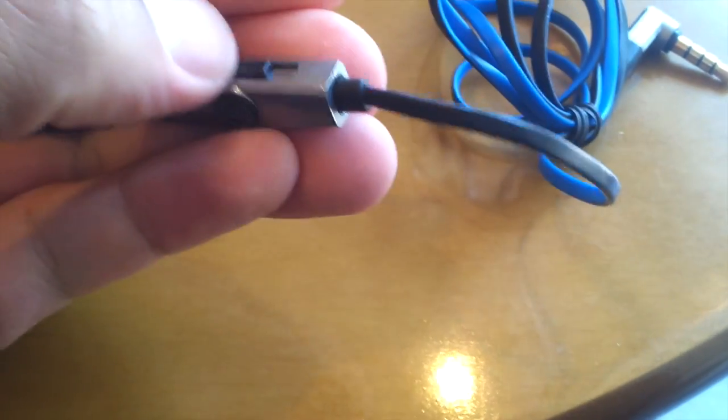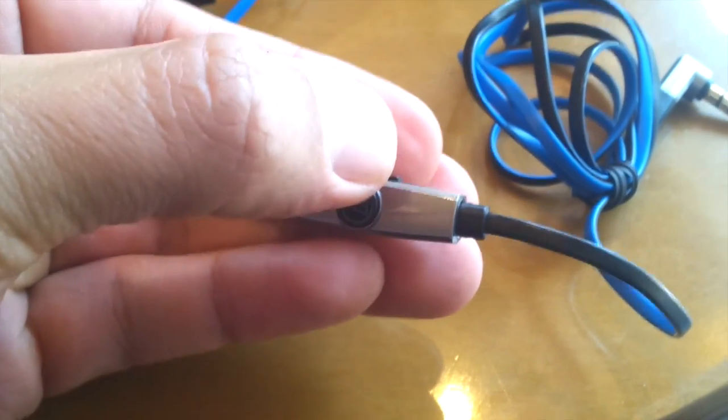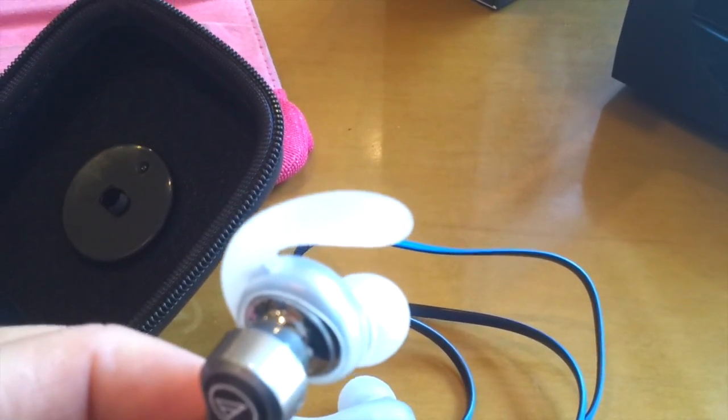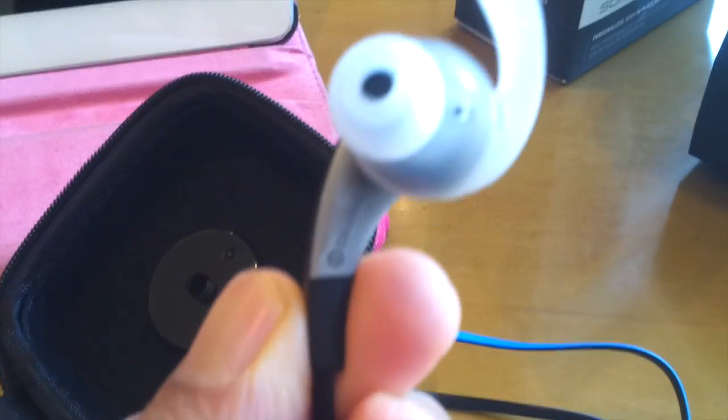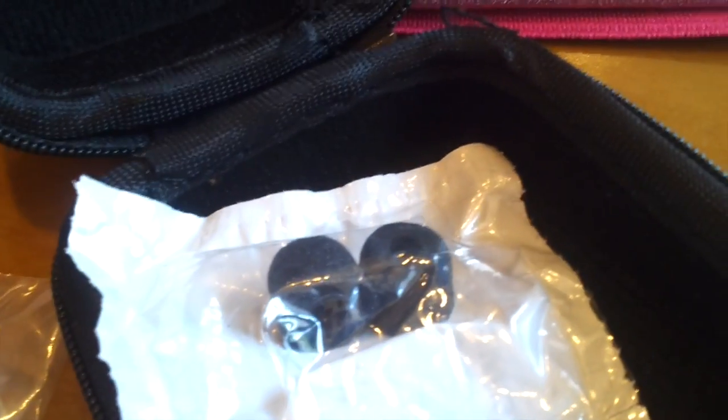Here I'm just showing you guys the controls — nice and easy to slide up and down, and the control button there. The ear pieces come with the default size of medium. You can see that the headphones are ported, so there's a nice deep bass. Inside the case you get different sized ear tips and different sized ear hooks.